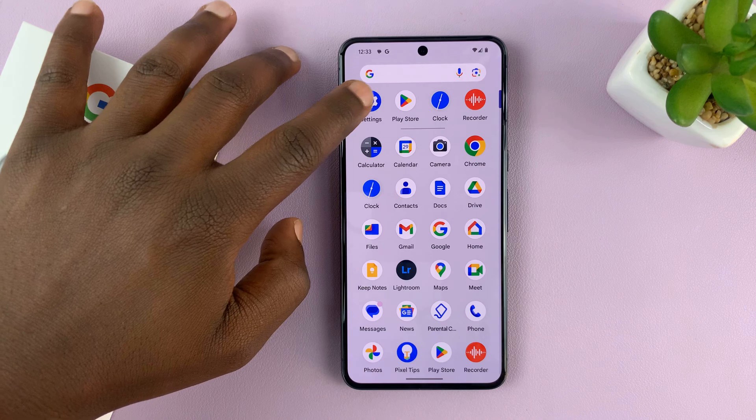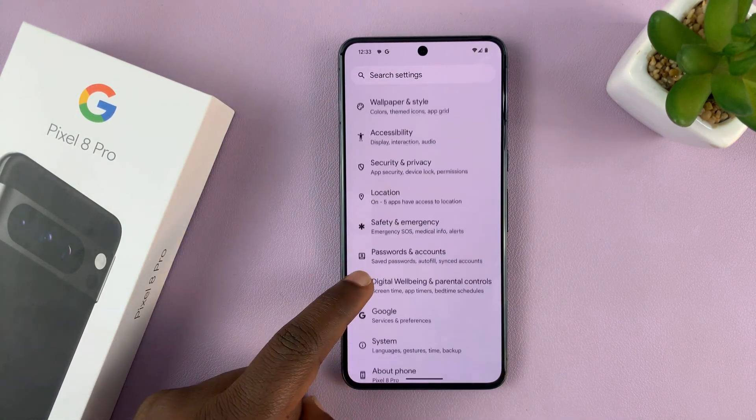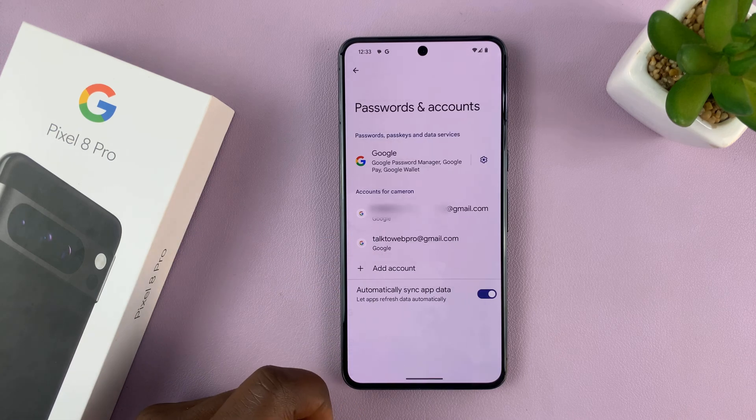Simply go to Settings. On the main settings page, scroll until you get to Passwords and Accounts. Tap on that.